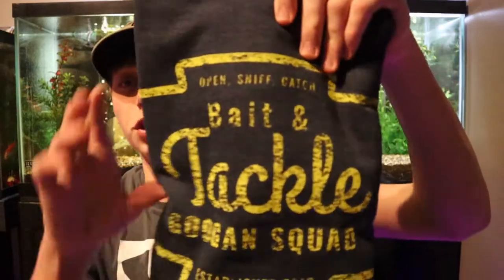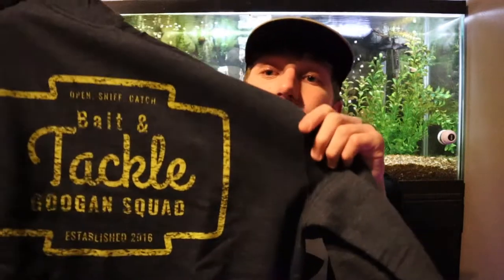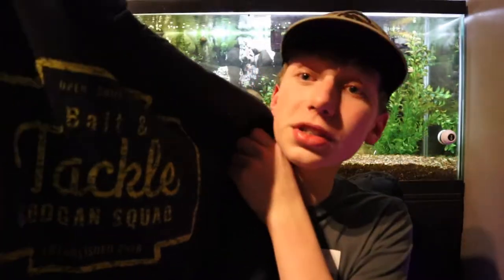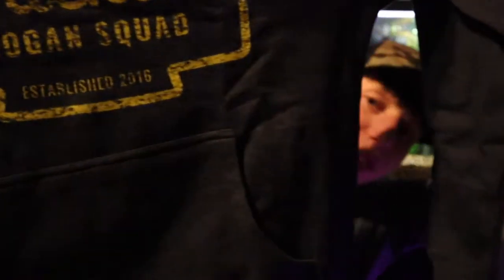They didn't have much of a hoodie selection or really any merch. I was looking at getting a t-shirt but I didn't really like their designs — it was kind of random logos. I'm gonna wait to get t-shirts until it's like the Googan Squad logo. I had to get over a hundred dollars in order to get free shipping because shipping was like 20 bucks, so I figured I might as well spend another 10 and got this hoodie. This is the 'Open, Sniff, Catch' bait and tackle Googan Squad established 2016 hoodie.